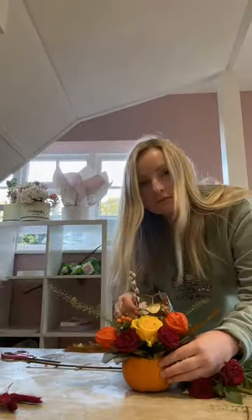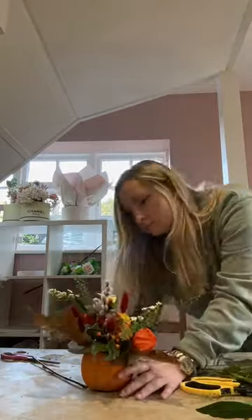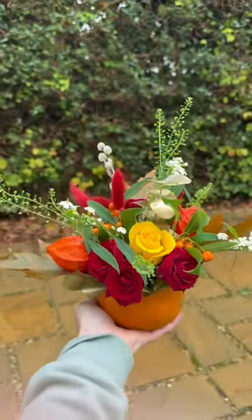And then this is me putting all the flowers in — nice autumnal colours, all lovely — into the mini pumpkin. And here she is, a mini floral pumpkin is born.